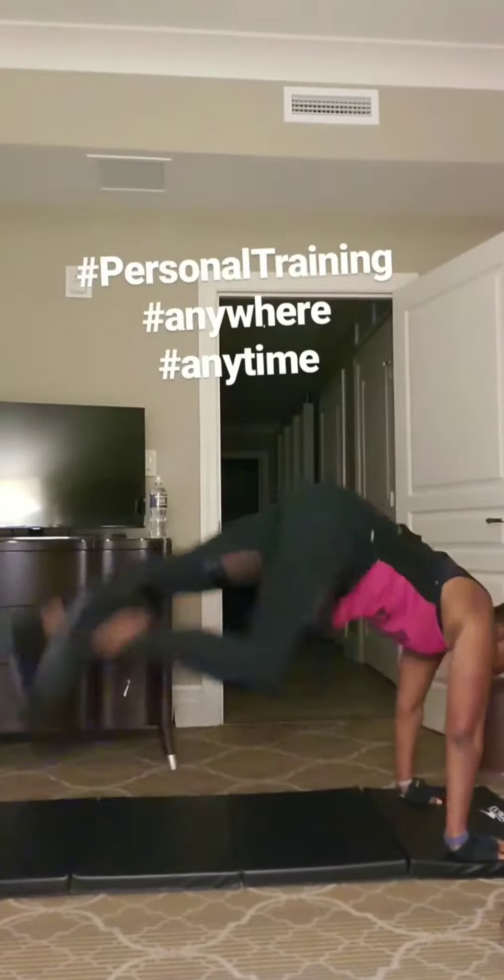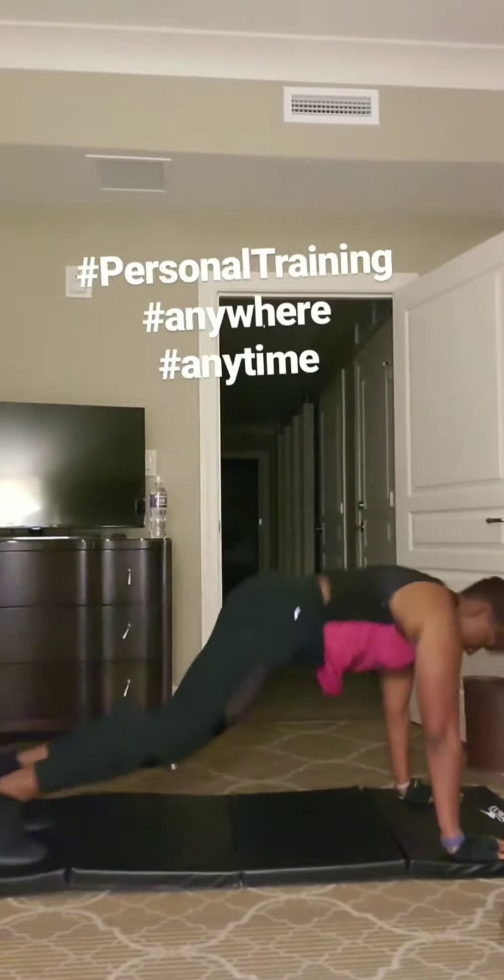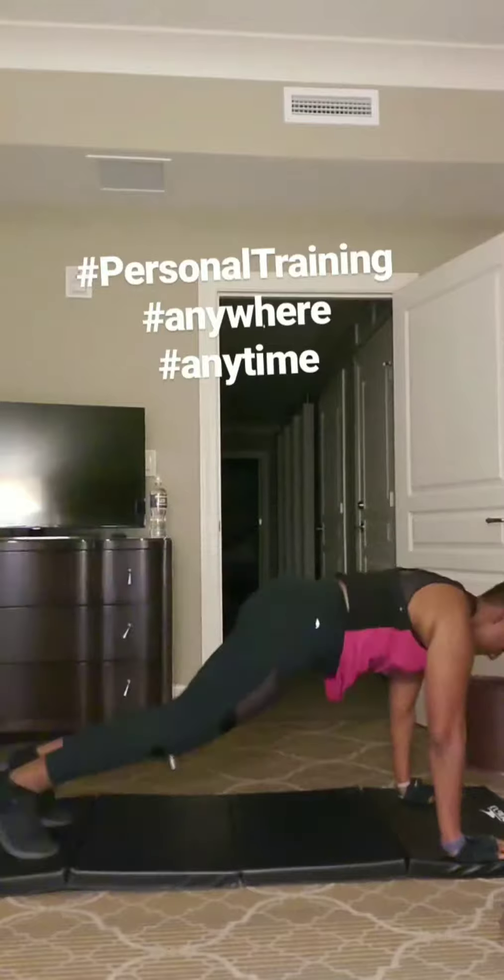Once again. Good job, Kiki! Keep the back leg long. Back leg active. Squeeze your quads, squeeze them, and point your toes.